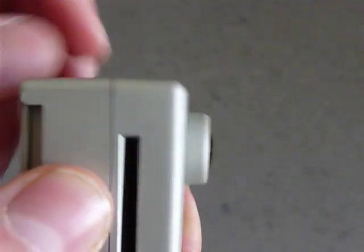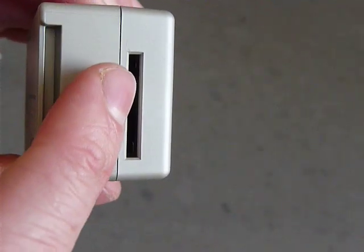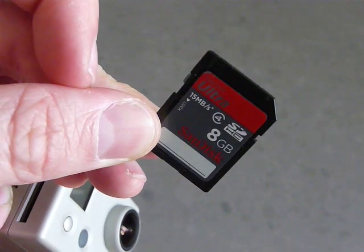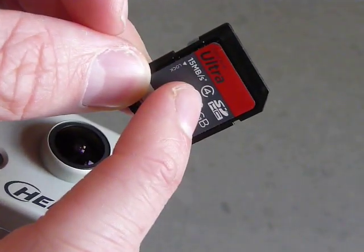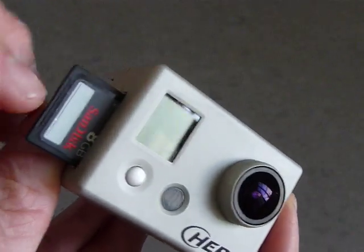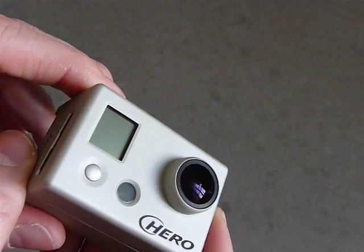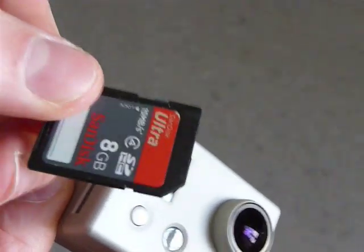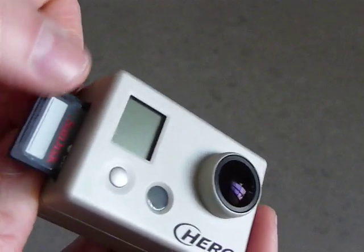You would ask where you store the videos you take — this is the SD card slot, visible from the side. I bought myself this Sandisk Ultra card. It's really great and quick, and GoPro recommends you get at least Class 4. You just slide it in from the side and it clicks right in so you can take pictures. When you click it again it pops out, and you can take it out and put it in your PC, card reader, or whatever to watch your films or photos.